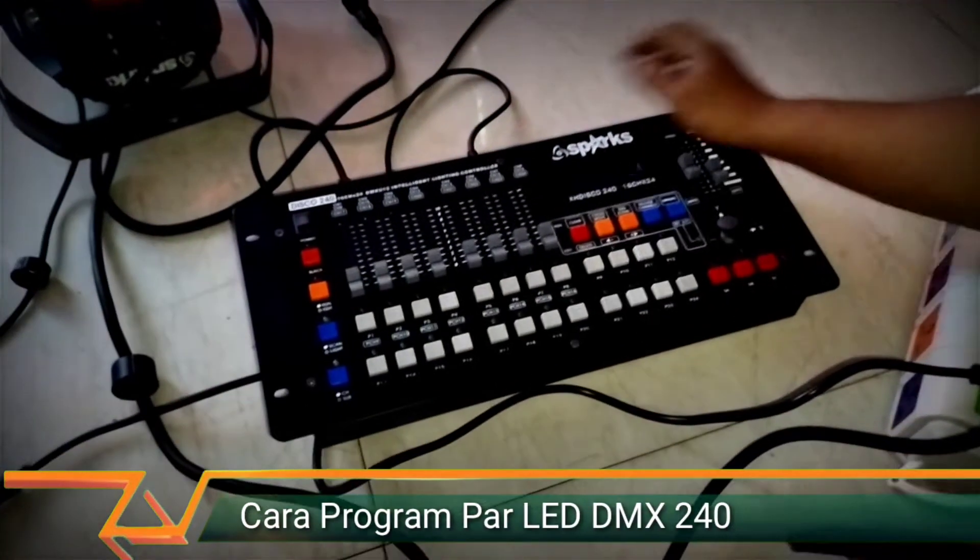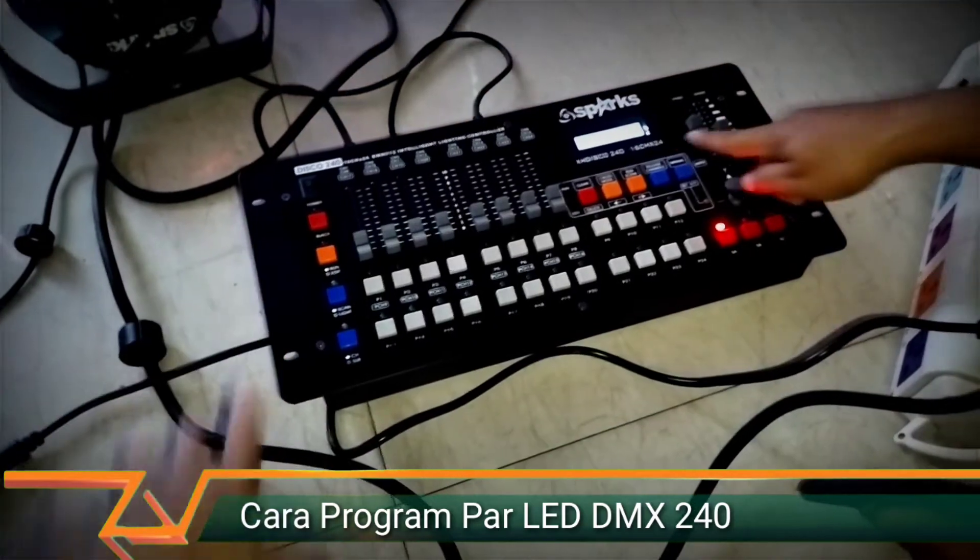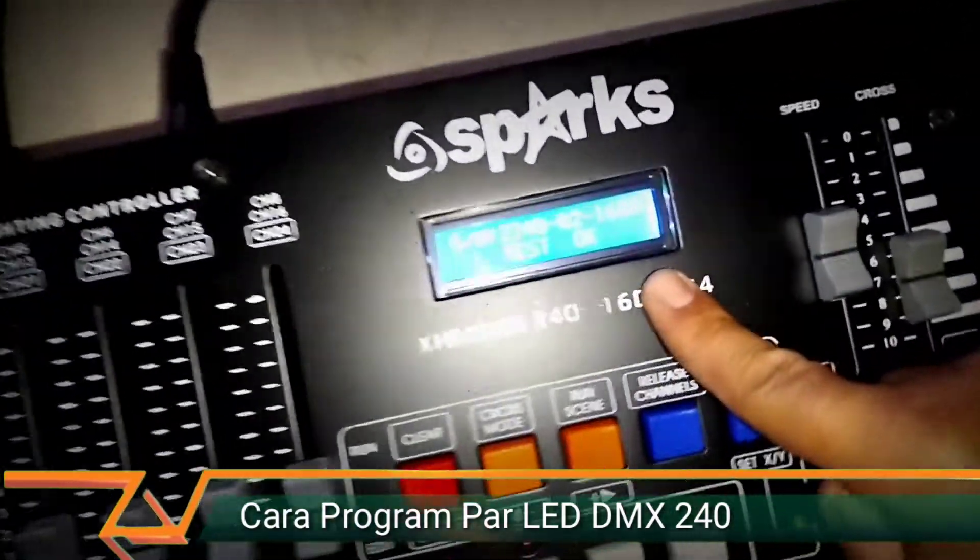Kemudian kita bisa nyalain mixer-nya, tunggu sampai statusnya ready.